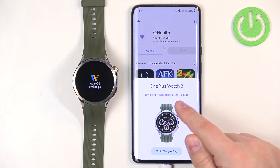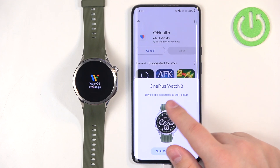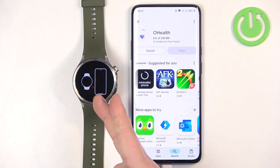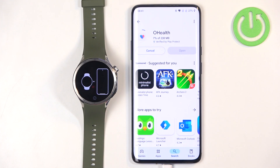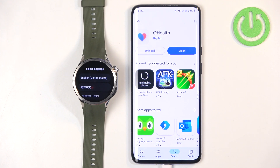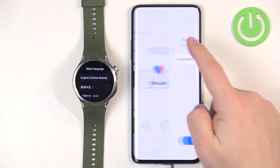You may see popups on the screen about the OnePlus Watch 3 wanting to pair because it turned on, as you can see. Ignore them for now and just wait until the O-Health application is done installing. Once it's done installing, tap on open to open the app.